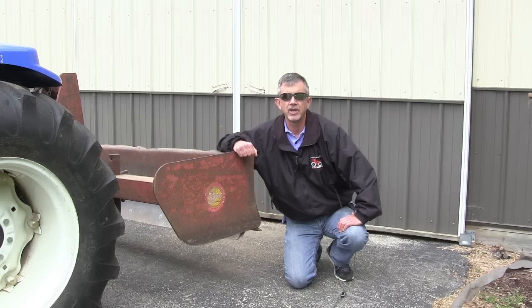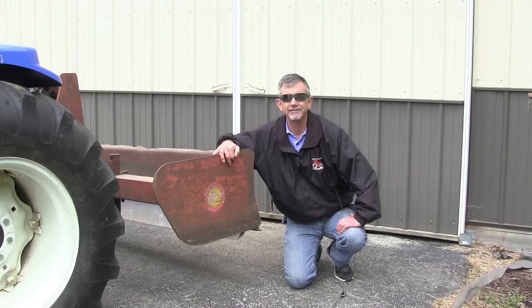This particular box blade is my favorite type — it's a free one. I don't actually own a box blade; I borrowed this off my neighbors. This particular box blade is old, kind of ugly, and it's seen its better days. It's had some welding done on it, but it'll work just fine for illustration purposes today.